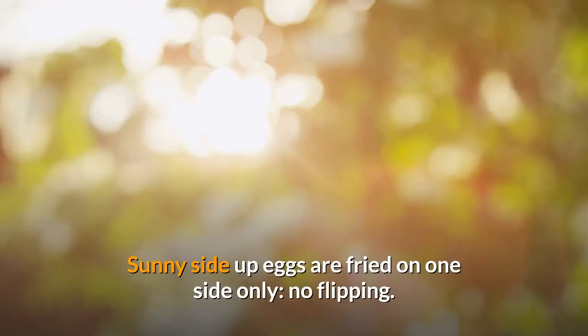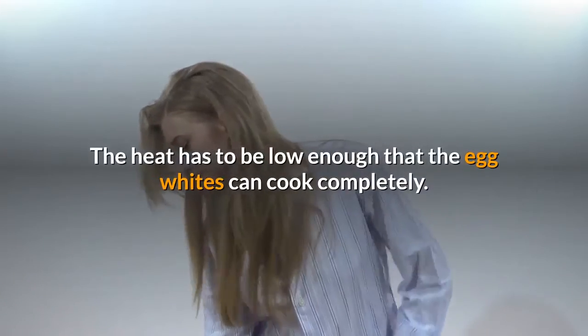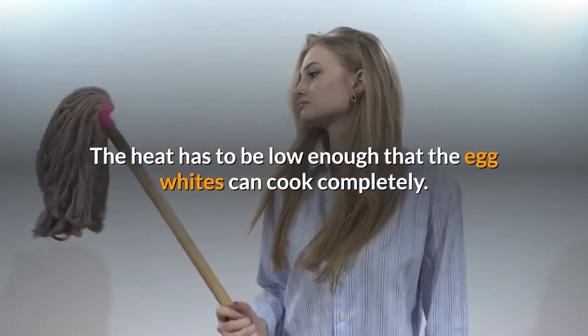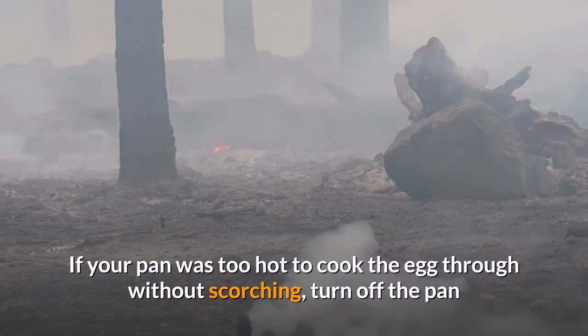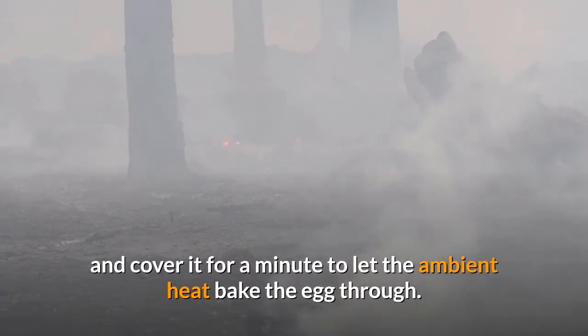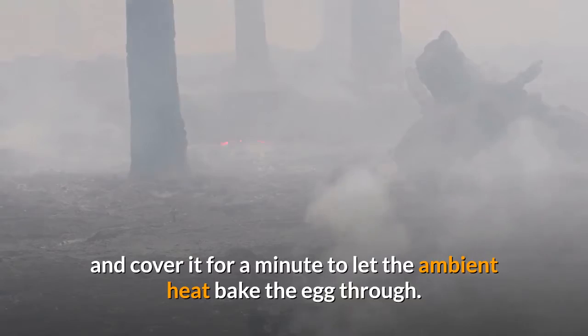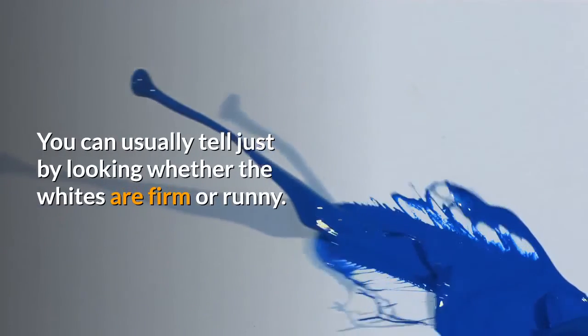Sunny side up eggs are fried on one side only — no flipping. The heat has to be low enough that the egg whites can cook completely. The yolks are left very runny. If your pan was too hot to cook the egg through without scorching, turn off the pan and cover it for a minute to let the ambient heat bake the egg through. You can usually tell just by looking whether the whites are firm or runny.